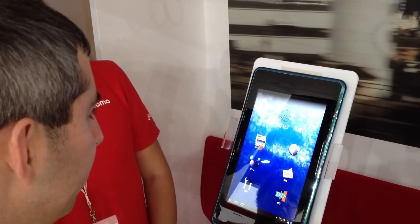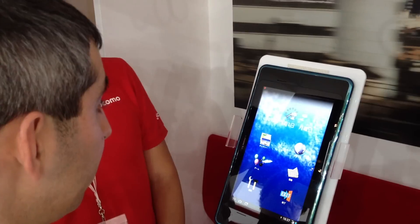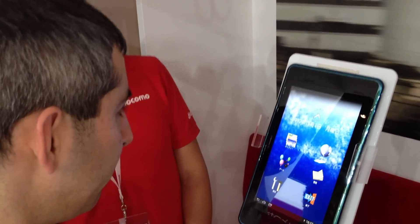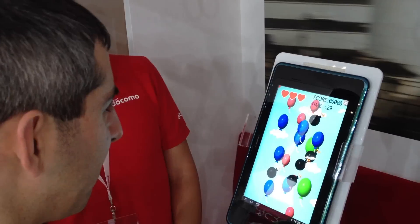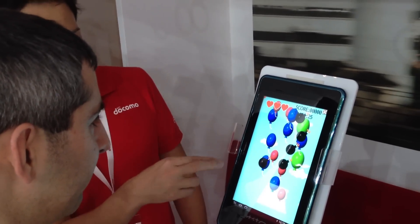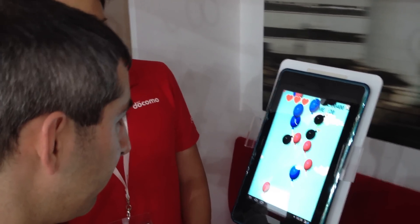I'm in the middle of the position. Please, keep looking directly at the gallery for about 3 seconds. I'm in the middle of the position. That was close. This is a game — if you look at the different balloons, you can pop the balloons, but you have to avoid hitting the bombs.